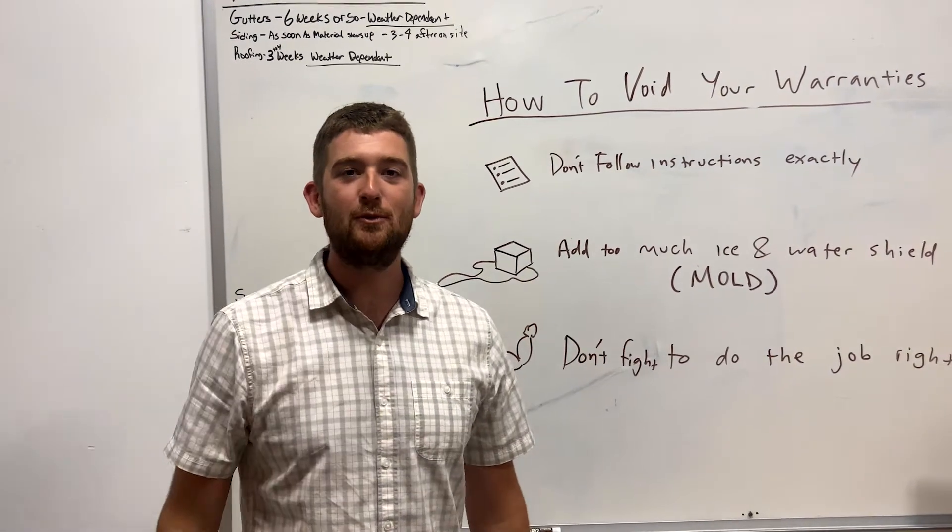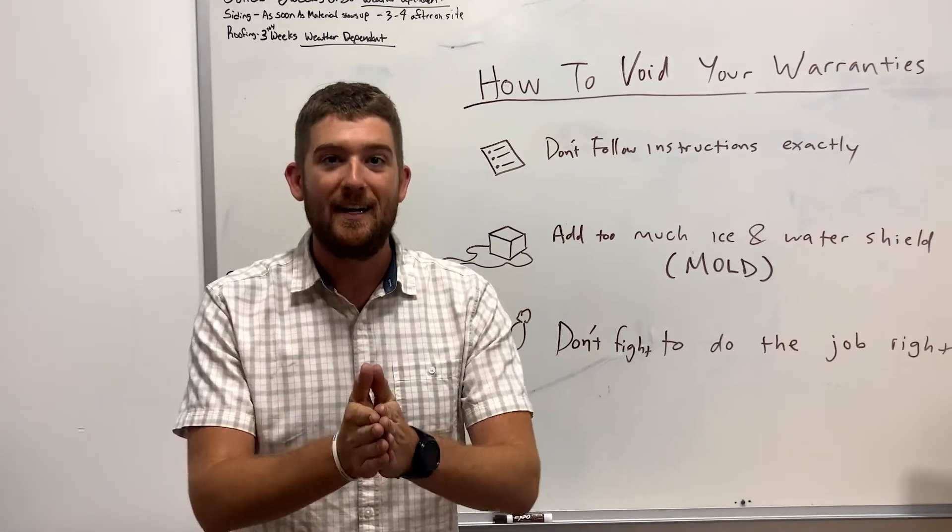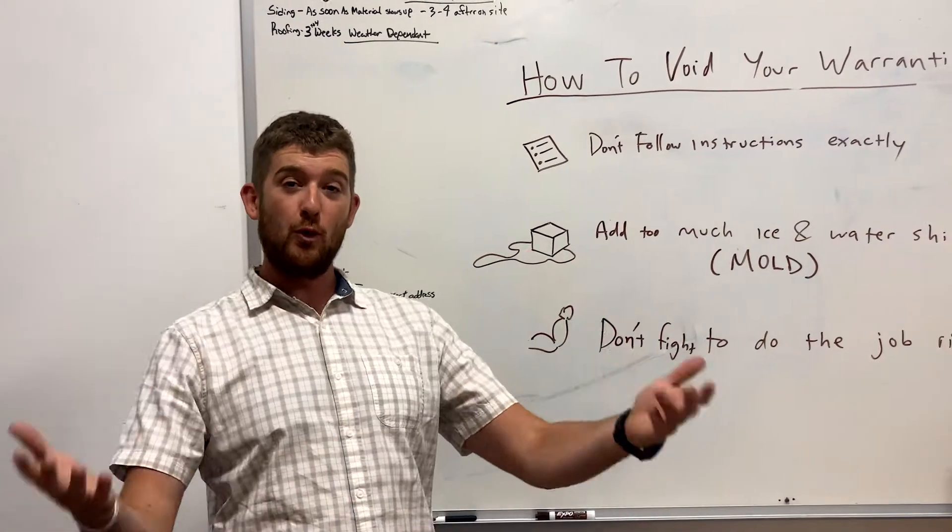Hey guys, today I'm going to tell you how to void your warranty on your next home improvement project, specifically roofing.